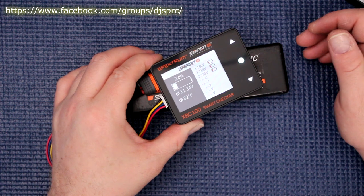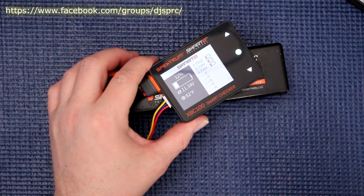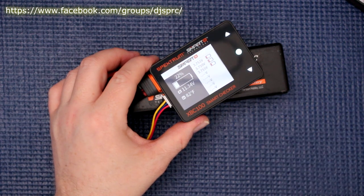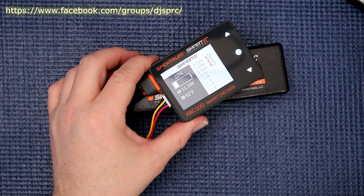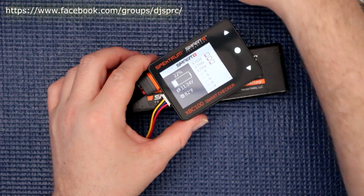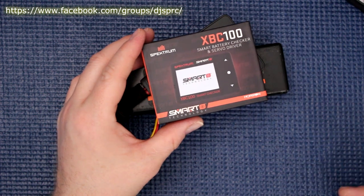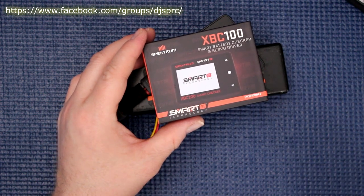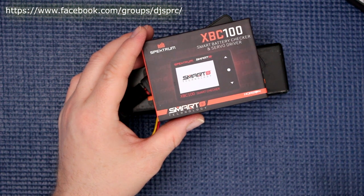Now we're going to exit from this. If you have any questions or comments about this smart USB charger, the XBC100 from Spektrum, post down below — I'll be glad to answer. Don't forget to subscribe, and if you like this video give it a thumbs up. Hit that bell notification and you'll be notified next time I upload a video. Thank you for watching.